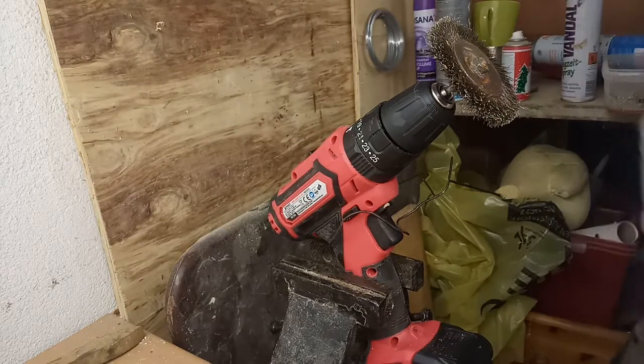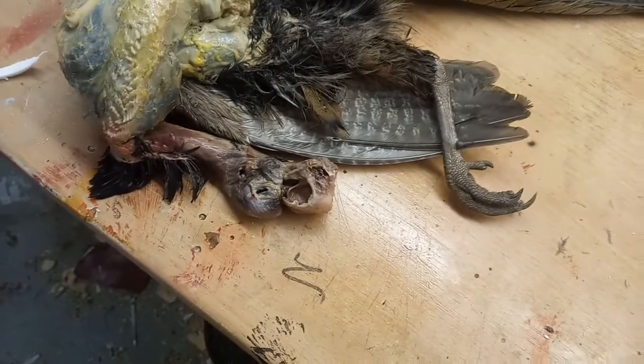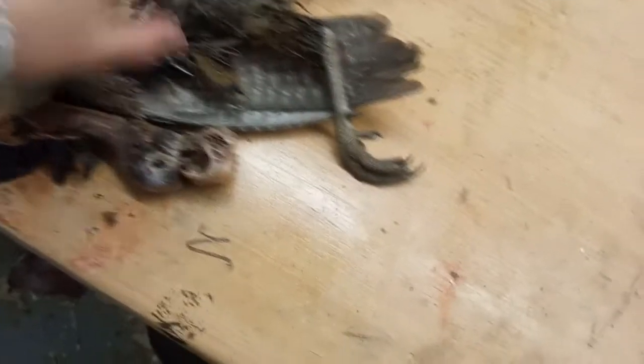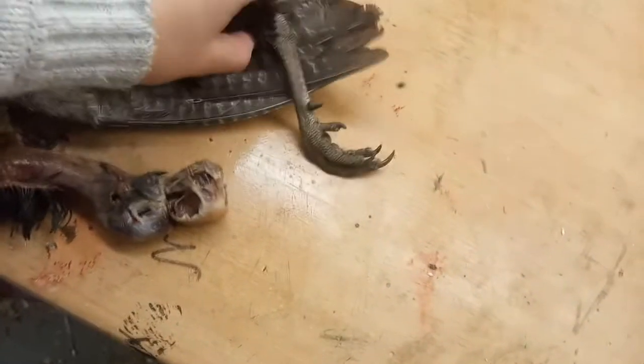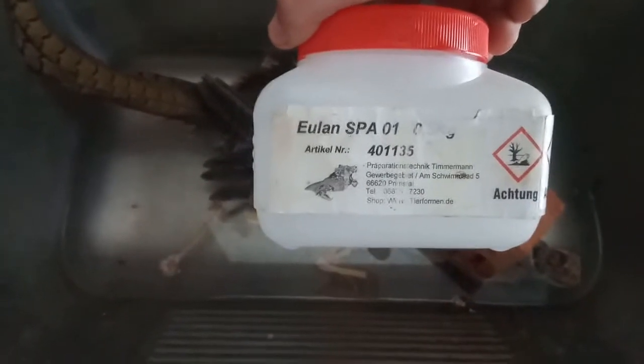Now you need to wash it. There's a little bit on there. But it should be right. As a safety precaution, I poison the skin once again with just oil lime.